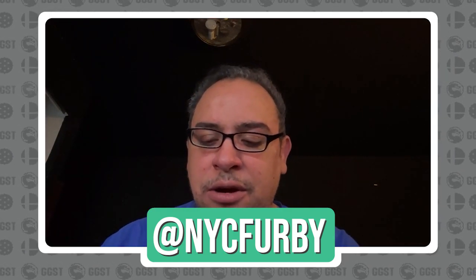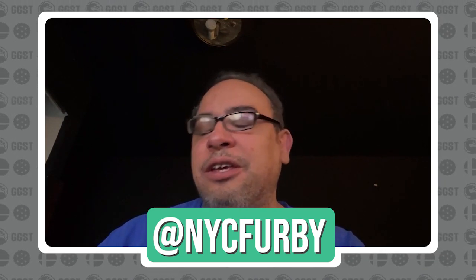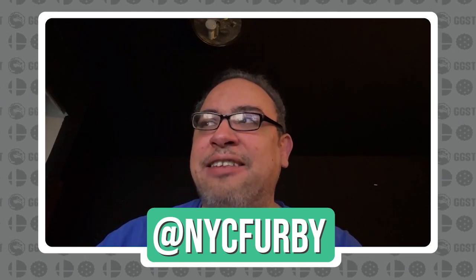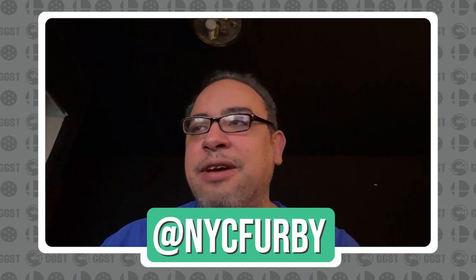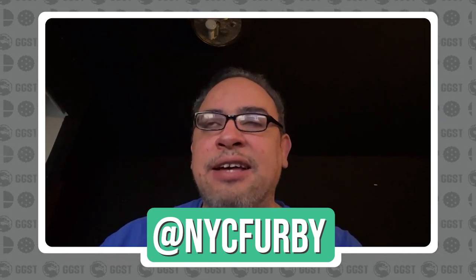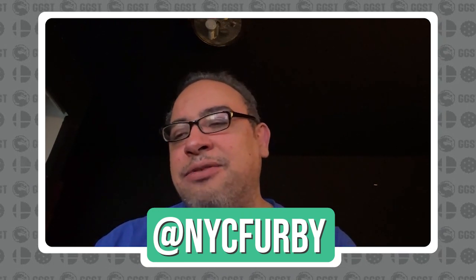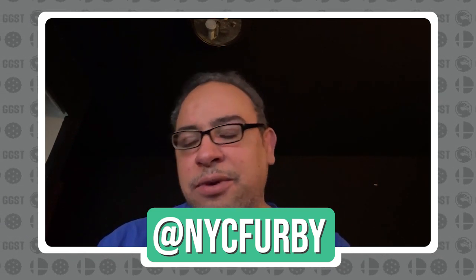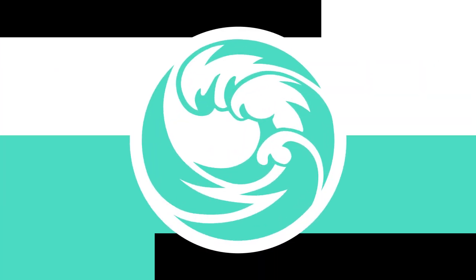I hope you guys learned a lot in this video about how to drop your input lag. Your PCB and controller matter, your monitor matters, and your NVIDIA or AMD settings matter. Let me know what you guys thought in the comments — hope this helped. Make sure to like, comment, and subscribe. Follow Beast Coast, hit me up at NYC Furby if you have any questions. Until next time, peace.